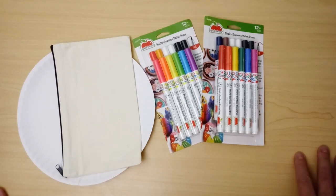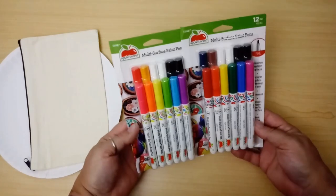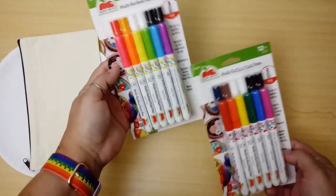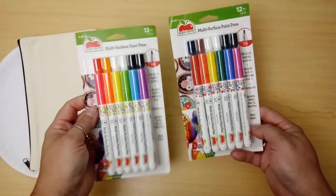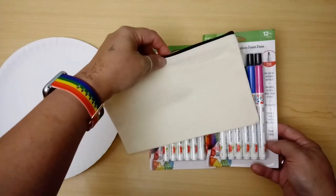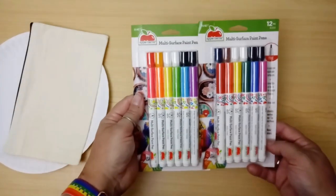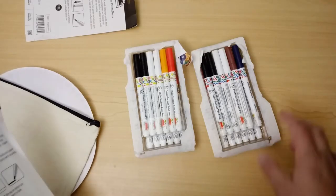Hey everybody, it's Tiffany and welcome back to Brokerless Static. In today's video I'm going to try out some new products from Plaid Crafts — these are the multi-surface paint pens. There are 12 in each pack. This first pack is neon colors and this one is just basic colors. I'm going to experiment with these today and I have some canvas pencil bags that I'm going to use for this little project.